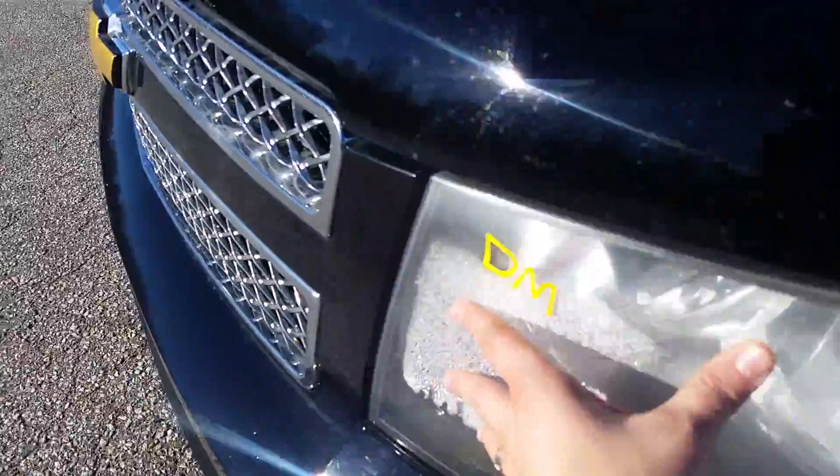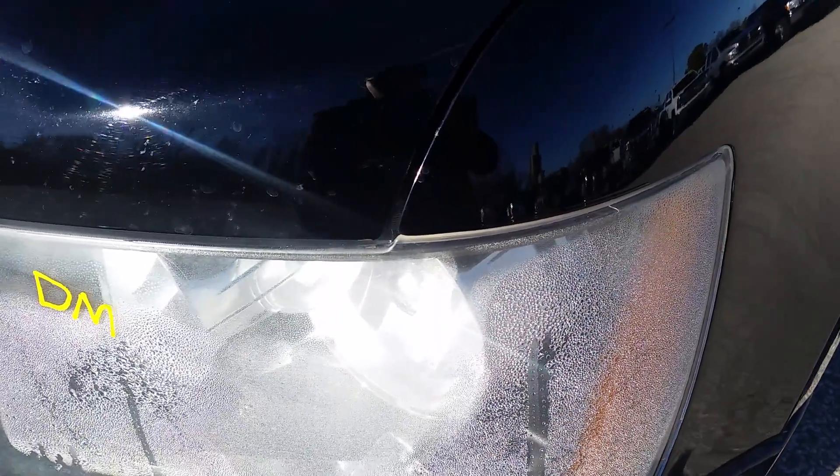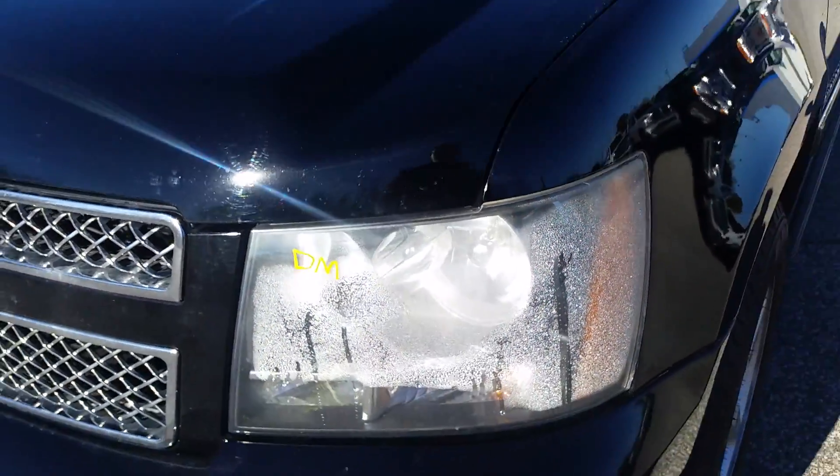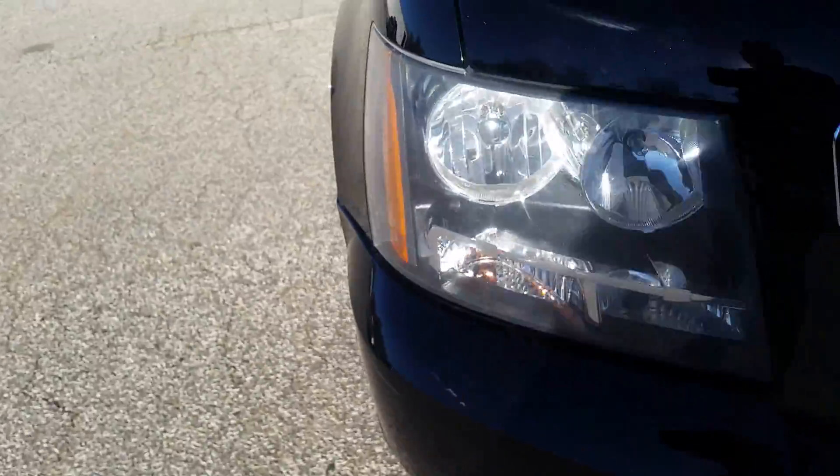Right up front, looks like there's probably a break in the seal somewhere, because we do have quite a bit of moisture going on in that headlight. The other side is just fine — no moisture there.